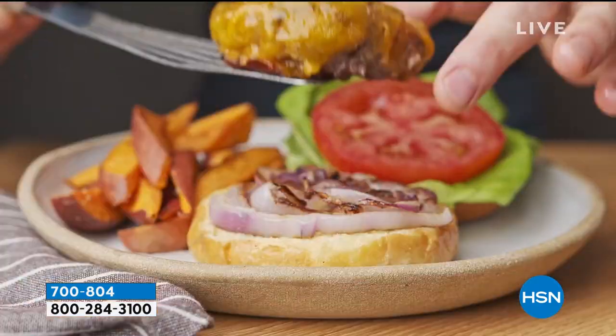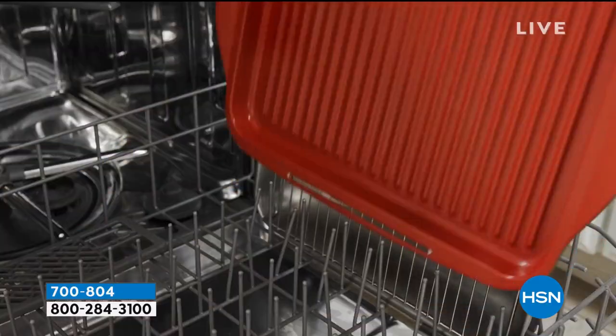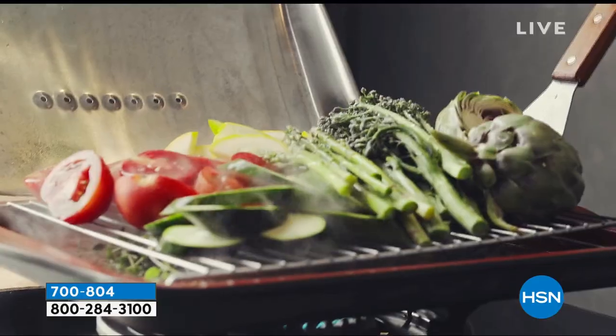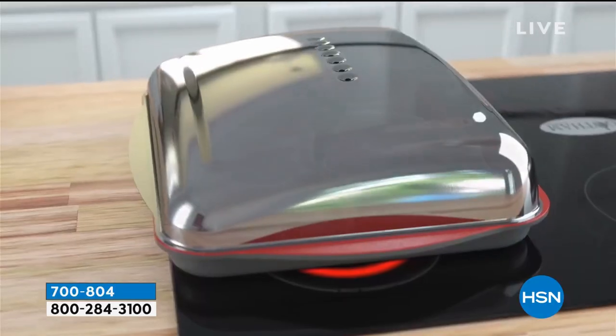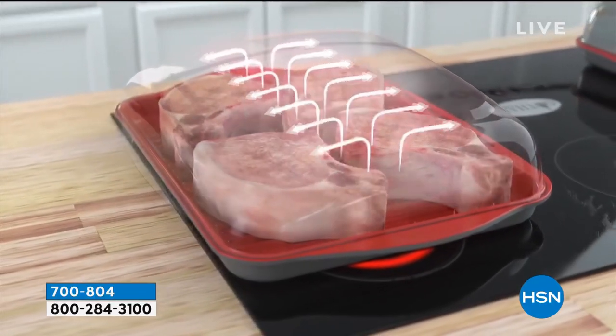You can also use this in the oven if you want to. You can make your burgers, your steaks, your fish, your veggies — really cool. It's cast aluminum so you get even heat. 10-year warranty, and it comes with a great lid.